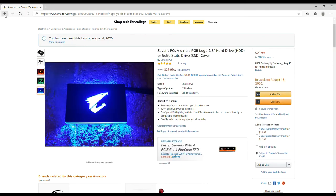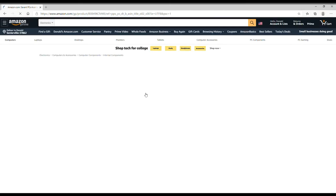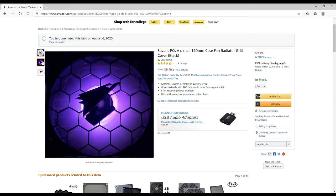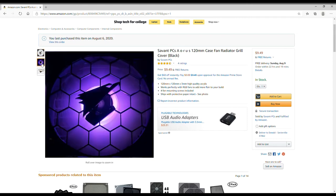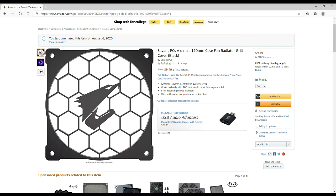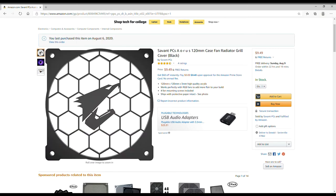To go along with that, I also got these acrylic fan covers. They're going in the gamma build on the single rear exhaust fan and they'll look really nice. These are only $10 each. I bought one for the Aorus build and one for the MSI build as well.